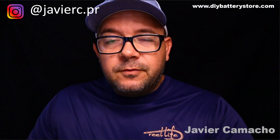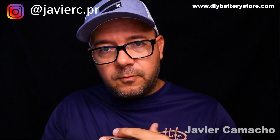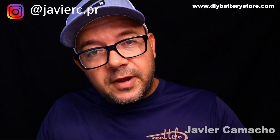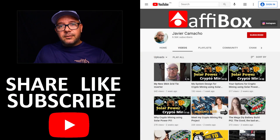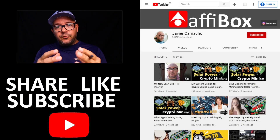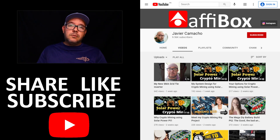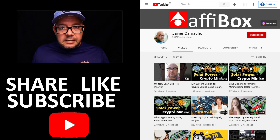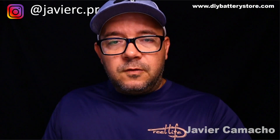Hey guys, welcome back to the channel. Today I wanted to give you a little update on the project I'm doing regarding the battery for my solar farm and the crypto mining stuff. But before we get to that, just a friendly reminder: please share, like, and subscribe. It will help me out a lot and allow me to continue sharing the projects I'm doing and giving you information you might need for your own setups.